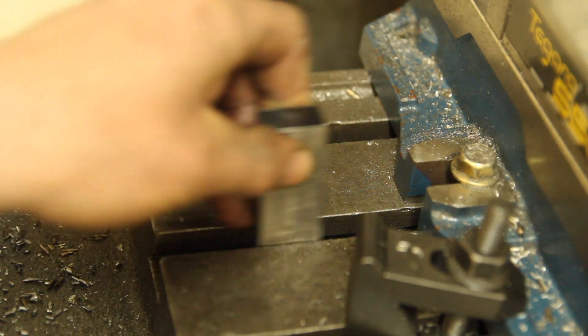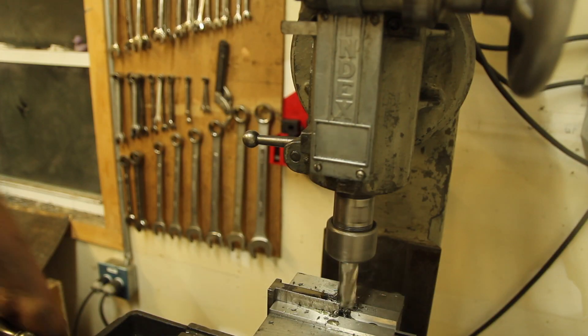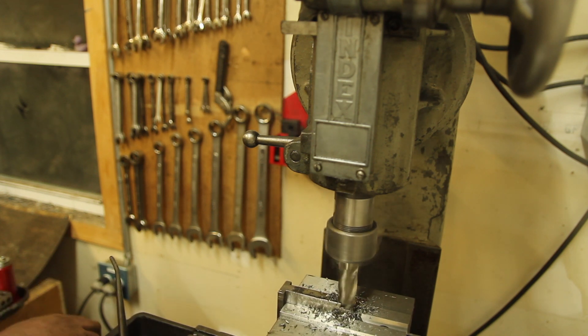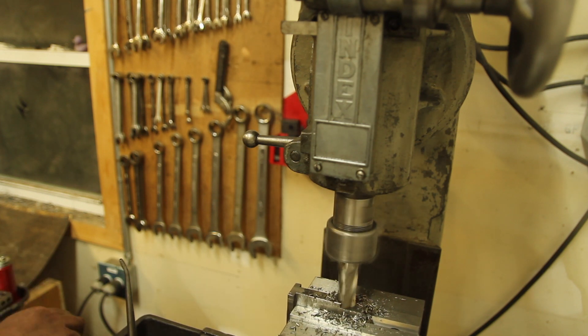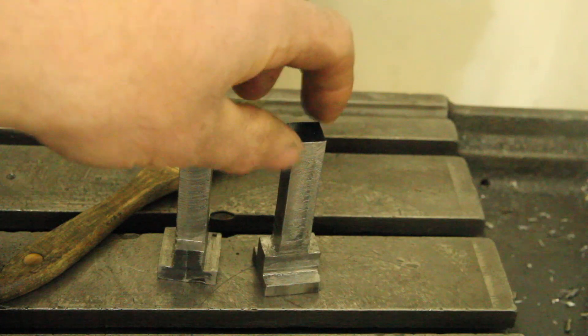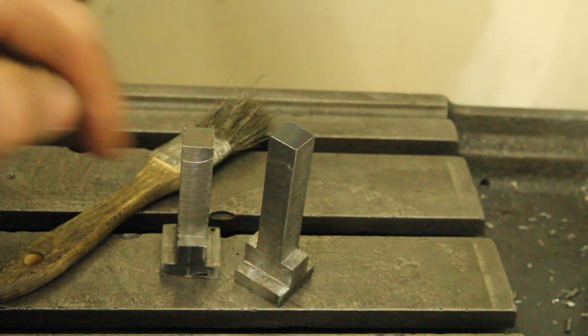Quick test fit - slides right in. Nice. The one last thing I want to do with these on the mill is to cut the shank down to just over half an inch so I have less material to remove when I put it on the lathe. This is the result. These are about half an inch, give or take, so we'll chuck them up in the lathe and make them round.